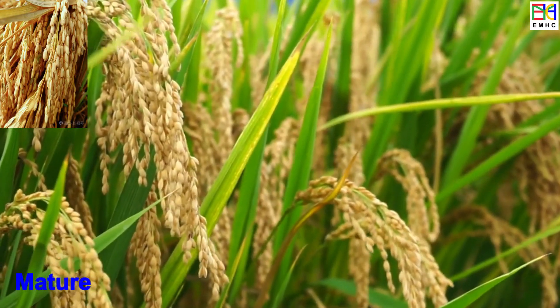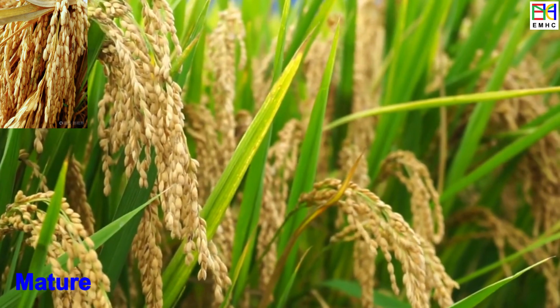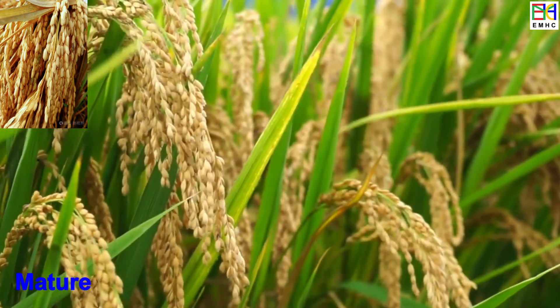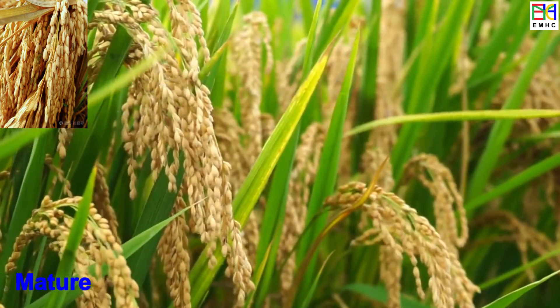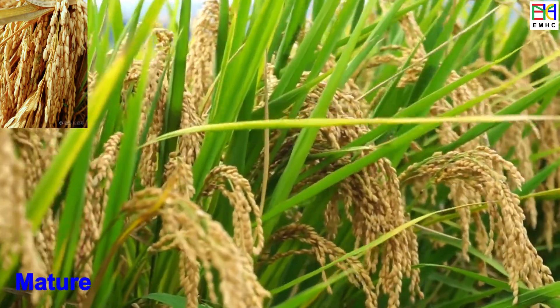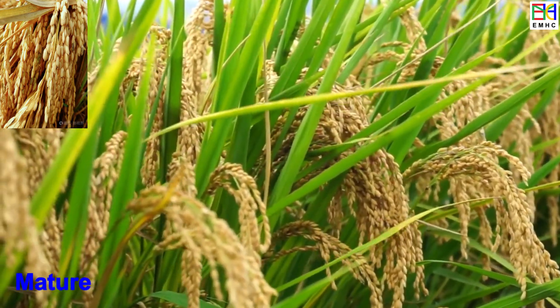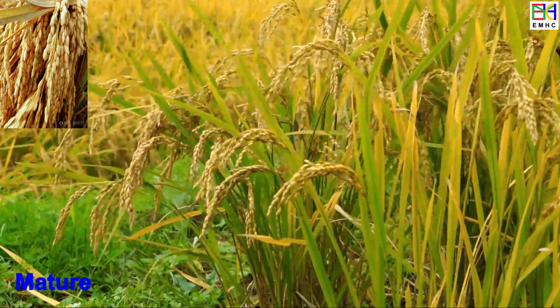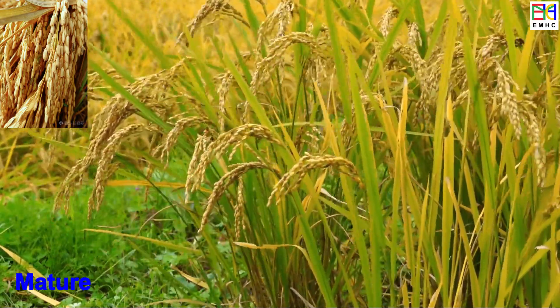At the mature stage, the rice plant has reached its full height, the leaves are dark green, and the stems are thick and sturdy. The grain is hardened and the grain color changes from green to golden yellow or straw-like. The weight of the grains increases, causing the panicles to bend towards the ground. The rice grain is then ready to be harvested. This stage typically lasts for about two to three weeks.